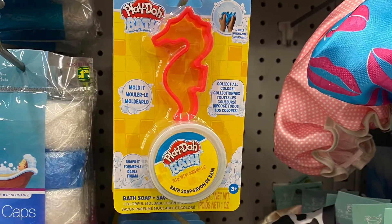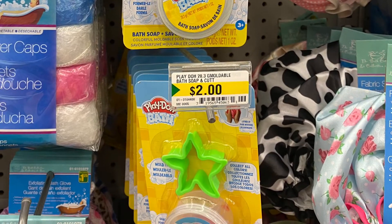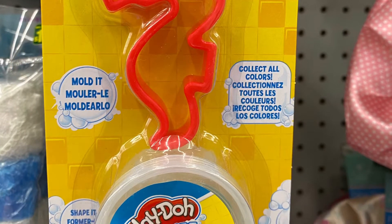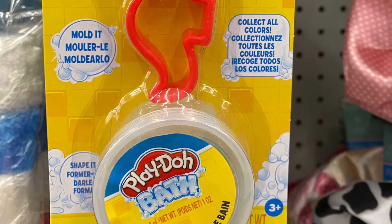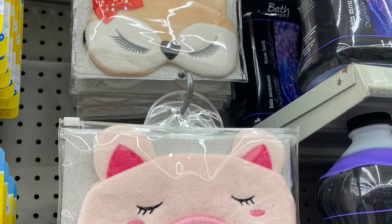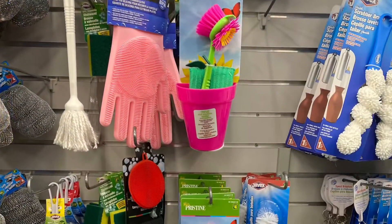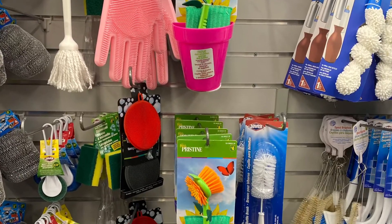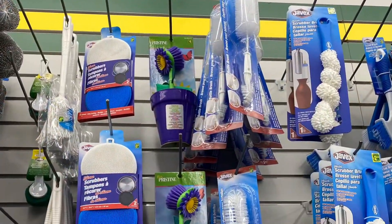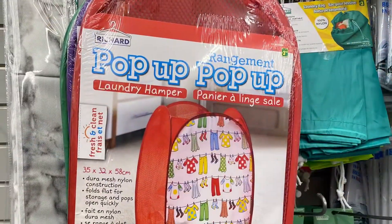And this was great — Play-Doh bath soap. So you could play with it — $2.00, great for kids. Came with the mold too — the seahorse or the star. And they had some adorable face masks — I guess that's a fox up top, and the pig. And these were cute — the dish brushes. It comes with the sponge and the flower pot holder, in a bunch of different colors. Comes with suction cups so you could put it on your sink.